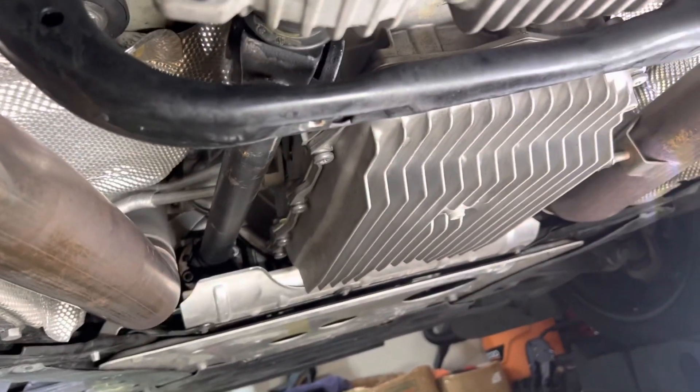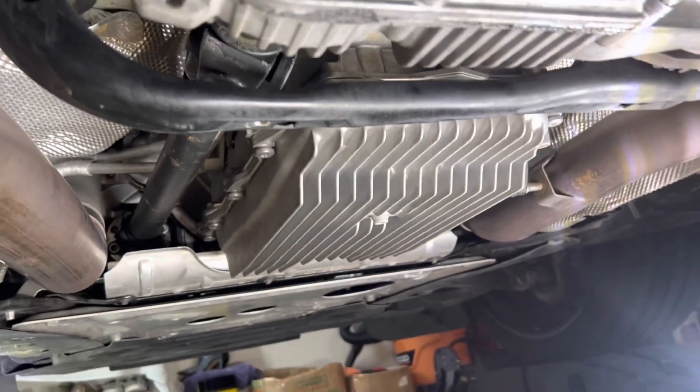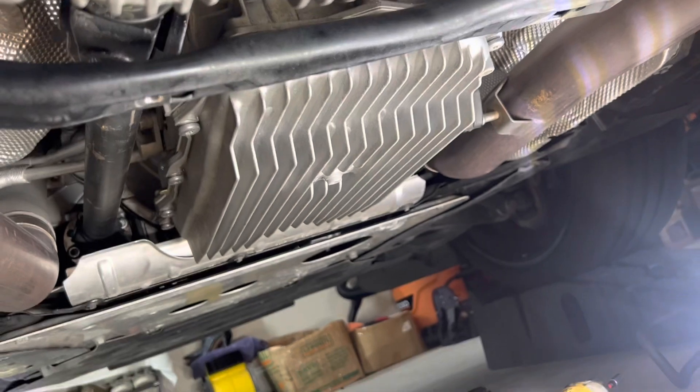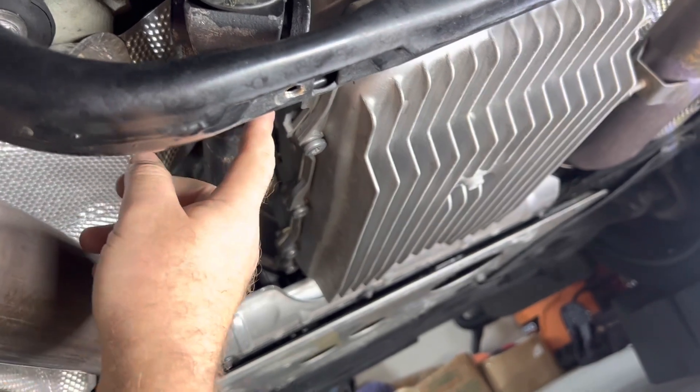Once under the car, this is pretty much what you're going to be looking at if you are working with the F85, X5M, X6M, diesel, 50i, and 30i. The 30i models are a little different — they have some shielding there, and I might make a separate video. I also have an extended spline version of the drive shaft coming as an option in a few weeks.